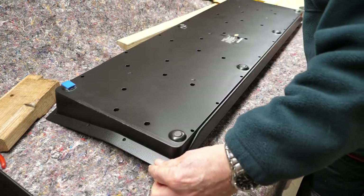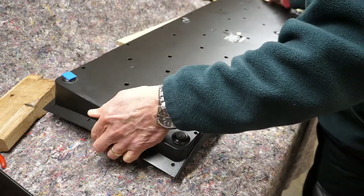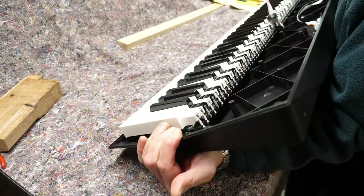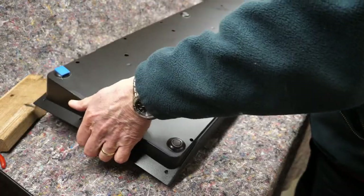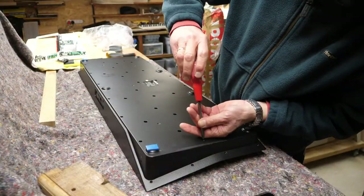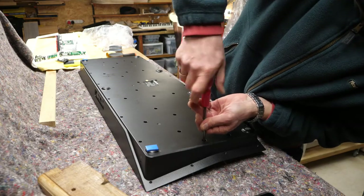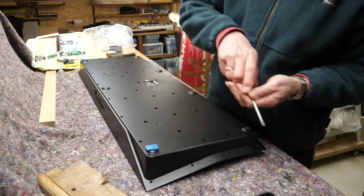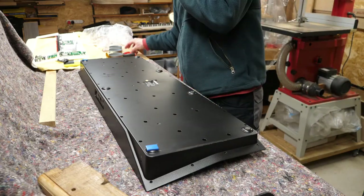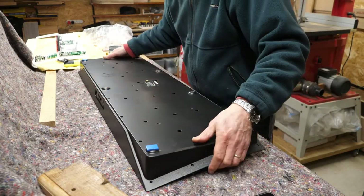That looks alright. Let's flip it and I'll put the rest of the screws in. I did the old trick of managing to lose a screw even though I had a tin to put them all in, but I found it. Let's flip this over again.